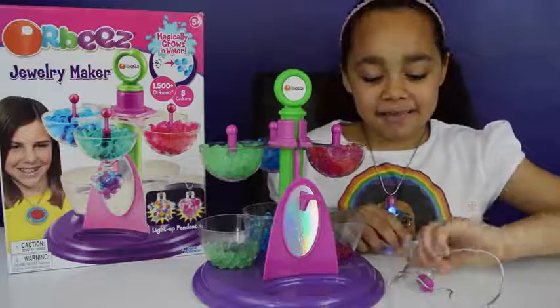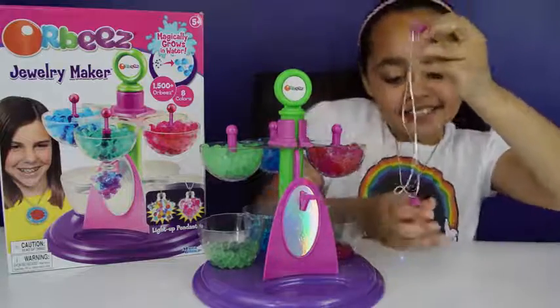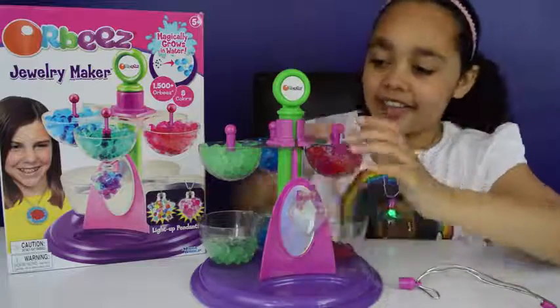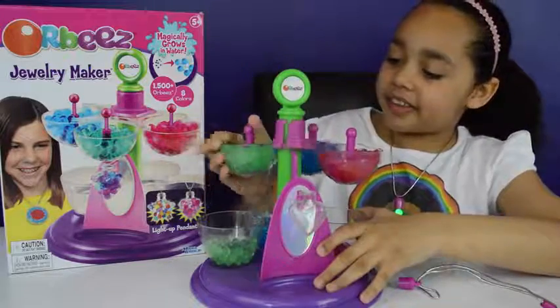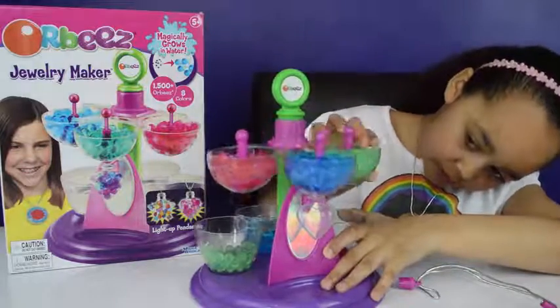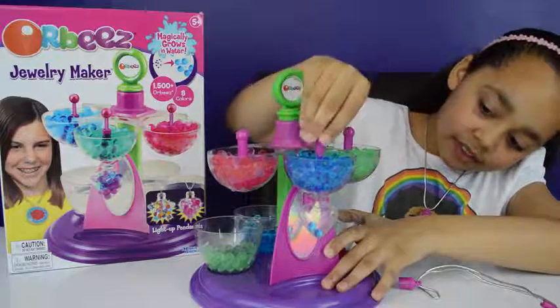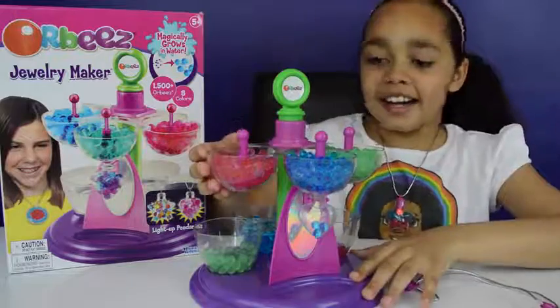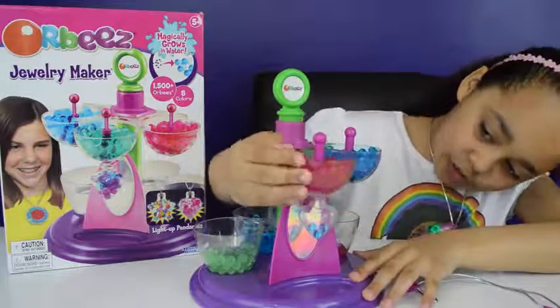Now let's make my love heart necklace. I'm going to start with the color blue - I think blue is a very pretty color. And I'm now going to do pink.